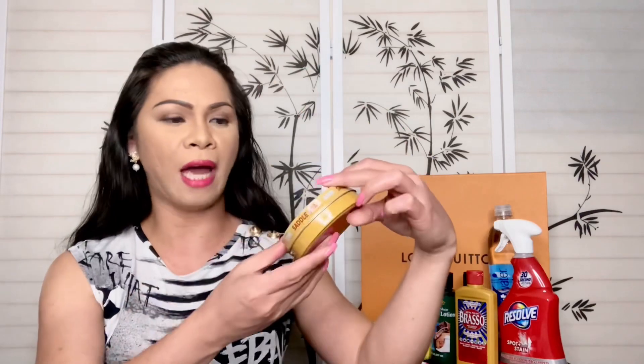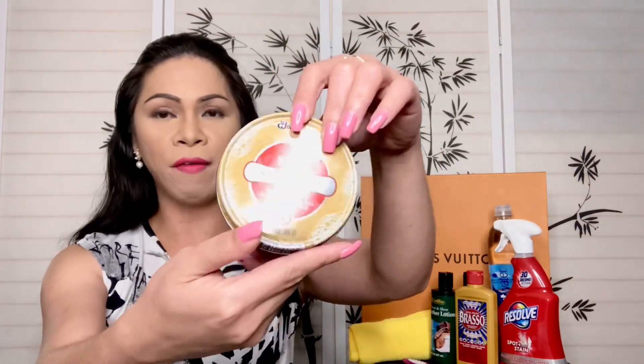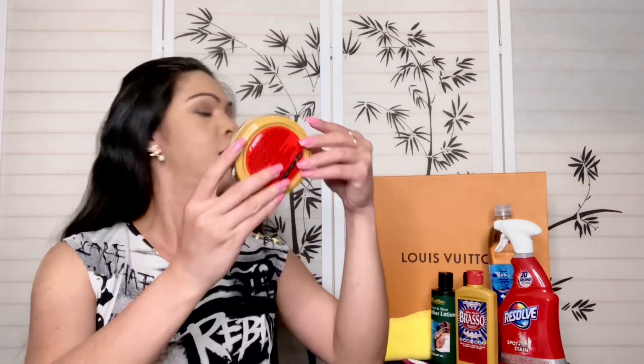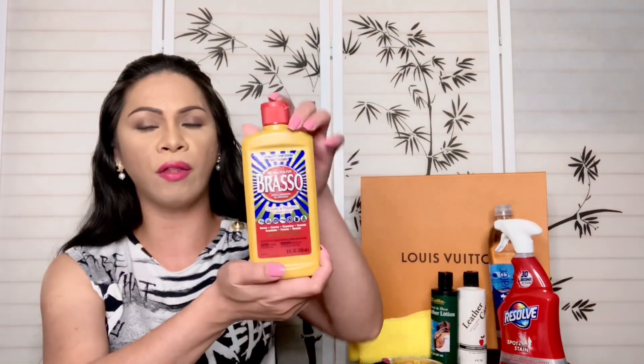On my left I have some of the items I use to clean the purse. When I saw the condition the canvas said, 'Don't worry, I'm going to take care of you.' I have the Kiwi saddle soap — this is one of the key cleaners I use. I also have a toothbrush with soft bristles, and a brush that I use to clean the hardware. This actually works wonders but you have to be very careful.